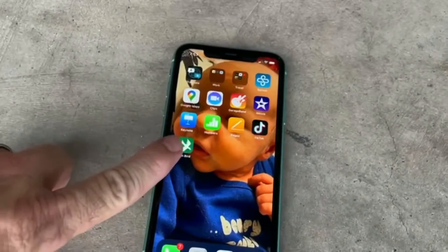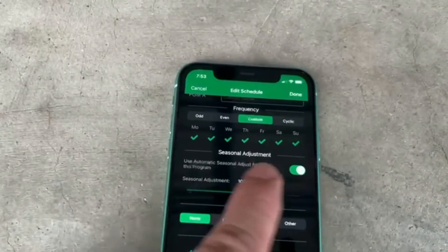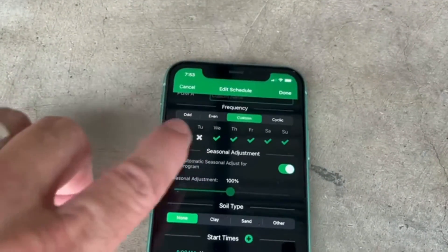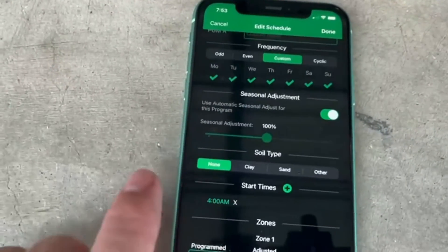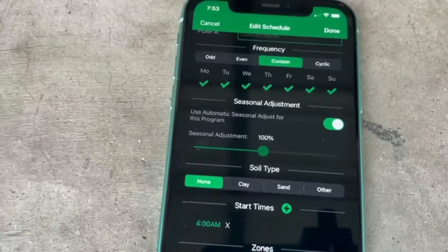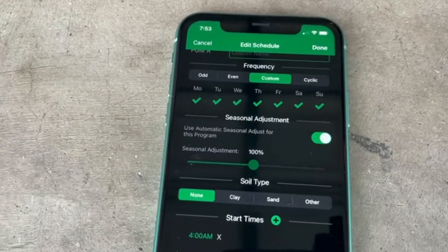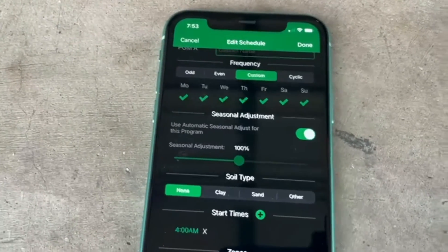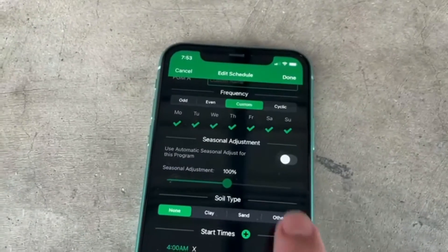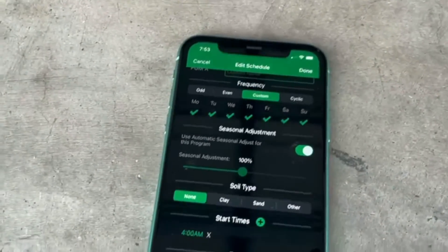This is what the app looks like on the phone. You download the app and we have it all programmed and set up already. The minute you turn it on, it's going to show you the frequency of days — it'll be programmed to water all five or all seven days. If you want to turn a day off, you just hit it and it'll turn the day off. Then the next is a seasonal adjust. You want it set to 100% for summertime — you program it to how you want it for summer, and as it cools off in the wintertime it'll decrease the water automatically. If you want manual control over it, you just hit the seasonal control, turn it off, and control it manually in the winter. But we recommend just leaving the seasonal adjustment on.